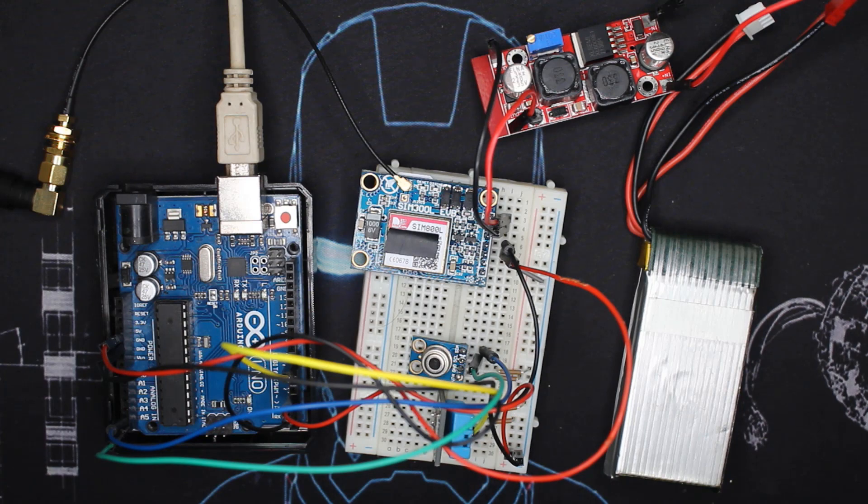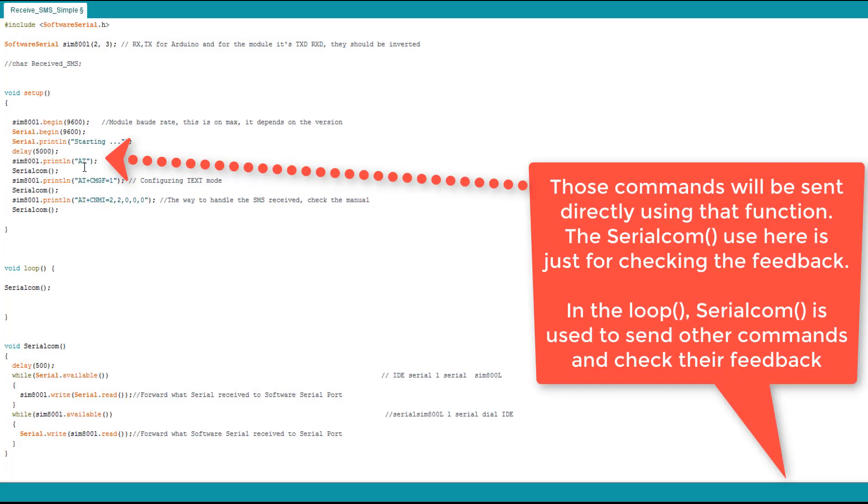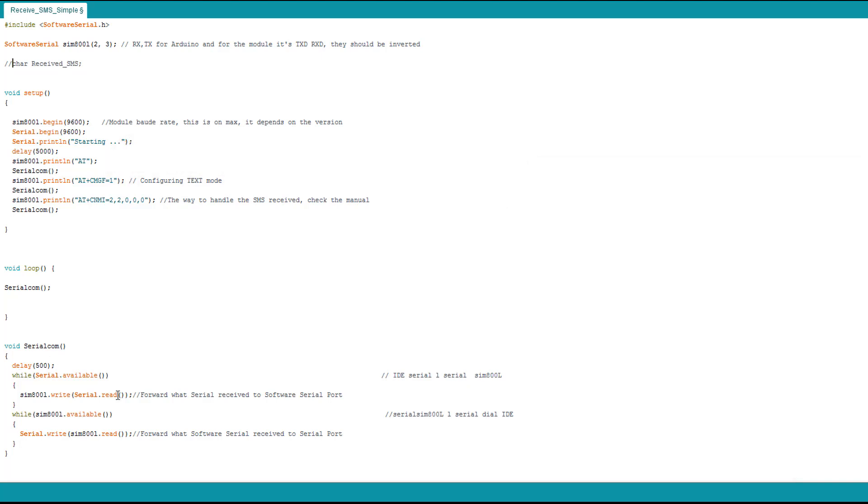Let's check the code. This first code is really simple. I used a pretty much similar one before. Here we have the SoftwareSerial library, and here we declare the serial pins used to communicate with the SIM800L — pins 2 and 3 are RX and TX, wired with the module's TXD and RXD, which are inverted. Here I have a char 'received SMS' that I don't use. First we begin the serial communication with the SIM800L at this baud rate, same for the Arduino-to-serial-monitor communication, and print 'starting' with a five-second delay to give the module time to establish communication. Then we send an AT command.